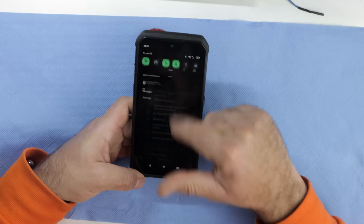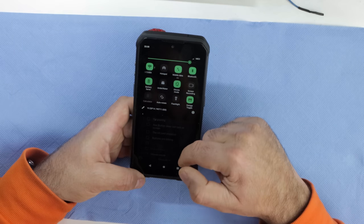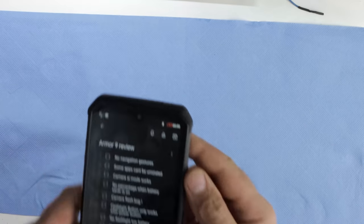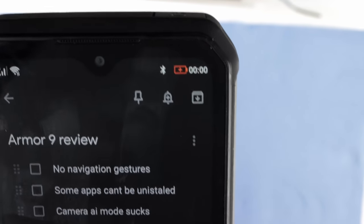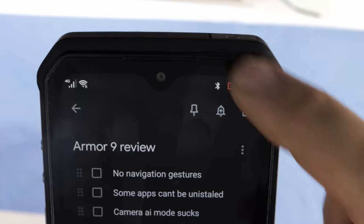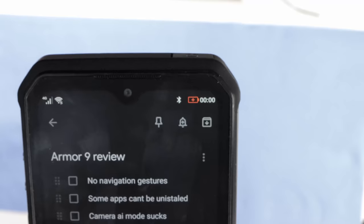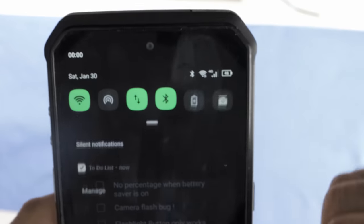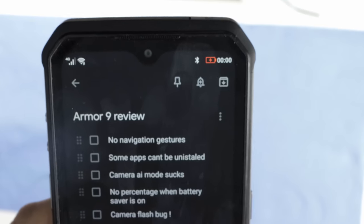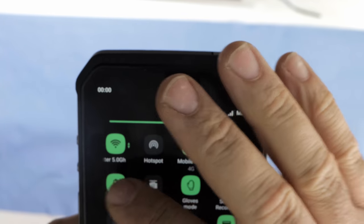No battery percentage when battery saver is on. When it gets to 20%, battery saver comes on automatically — that's how I have it set. You get the battery icon with a plus sign inside, but from 20% down you can't tell how much battery you have left. If I want to know whether I have 5% or 19% left, I have to come here, disable battery saver, check the percentage, and then activate it again. It's just a stupid bug — it bothers me.